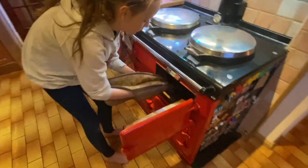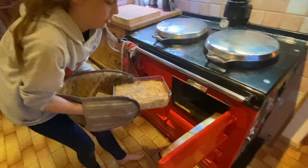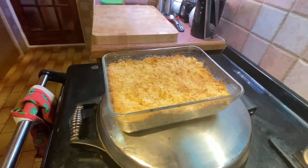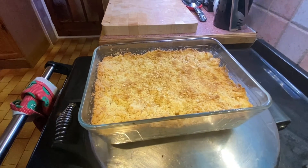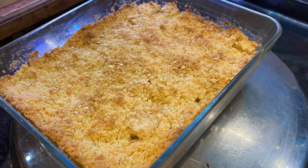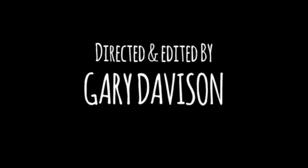One hour later. Oh, that looks pretty okay! Now let's see what it tastes like. Oh yeah, yeah, yeah!